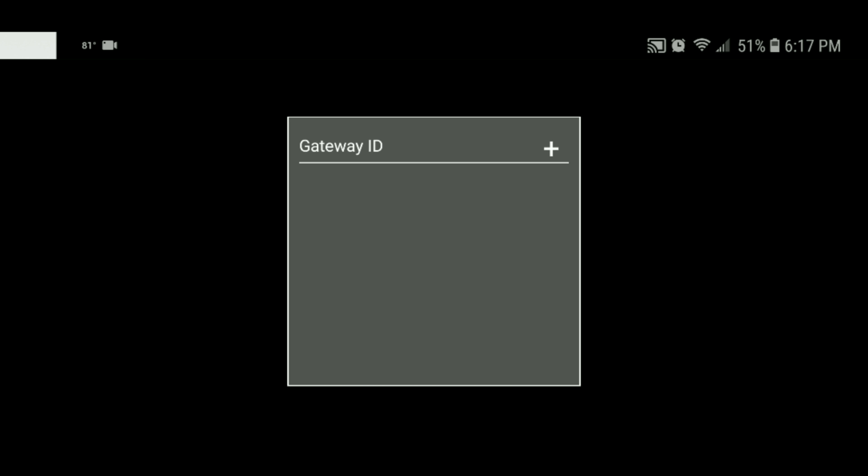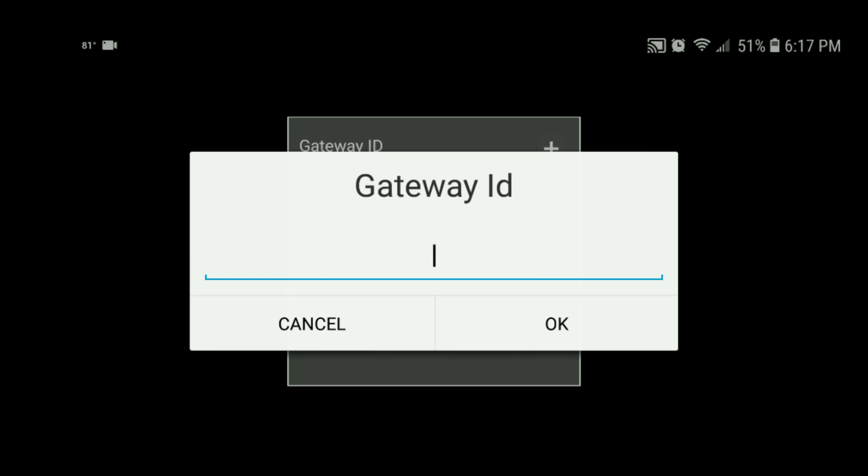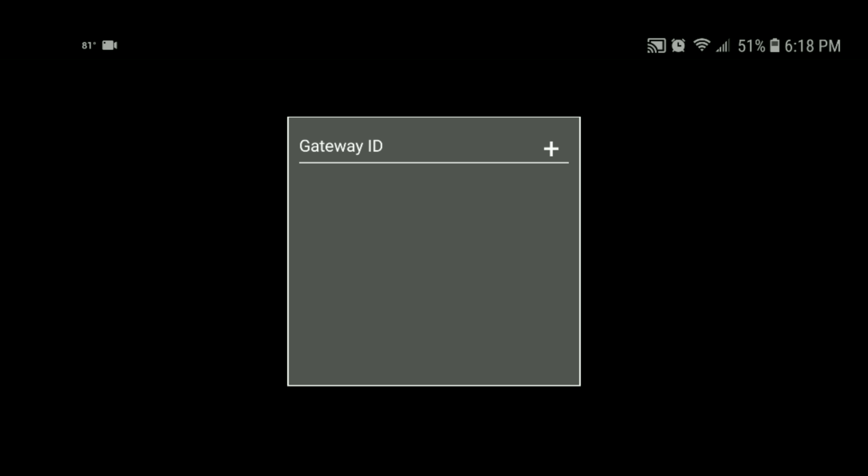You're also going to need the gateway ID, which is going to be located on the back of the gateway. You're going to need that to enter into the application. As you can see, we now have a solid orange light, so we can go ahead and proceed to the next step.